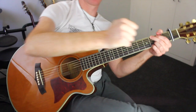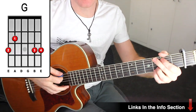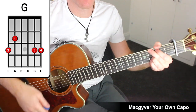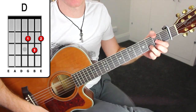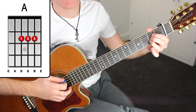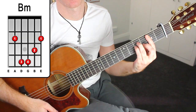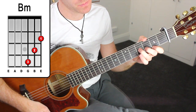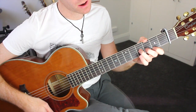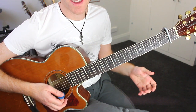Hey folks, how you doing? Andy with you. We're going to take a look at Taylor Swift's 'Red'. Let's have a look at the chords we've got here. We have G, D, A, and B minor — you can do the small version if you like. And we have just a few extras that sneak in during the bridge, which I'll show you when we get there.